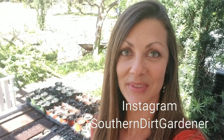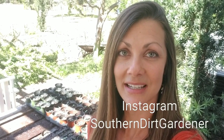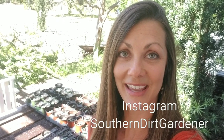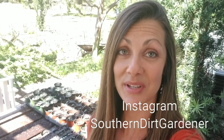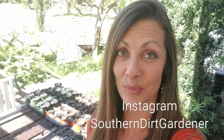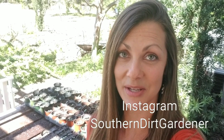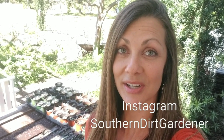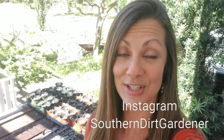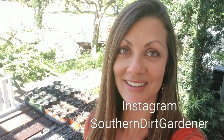Thank you guys so much for joining me today. Please make sure to subscribe, like, or share this video if you found it helpful. I do garden updates every few weeks and plan on doing some tips and recipes coming soon. If you want to see my photographs — I love walking through the garden daily and taking pictures of the beauty I find — you can follow me on Instagram at Some Southern Dirt Gardener.